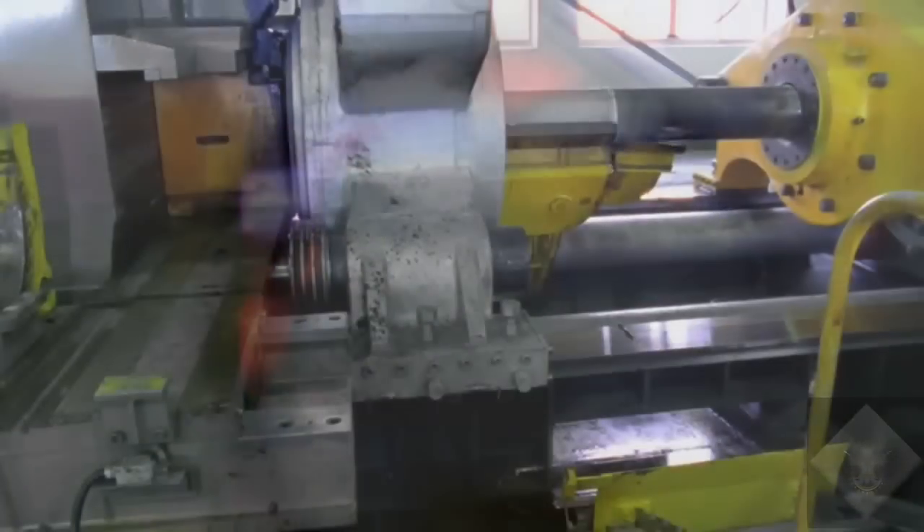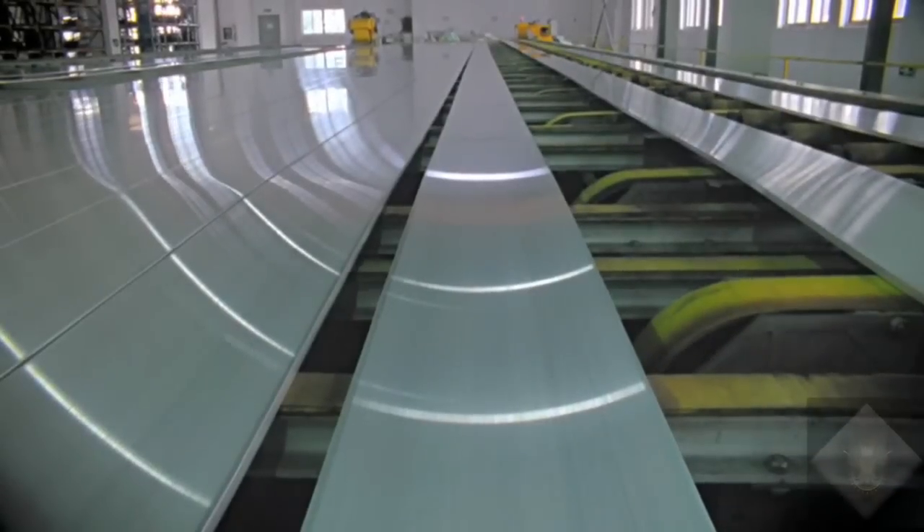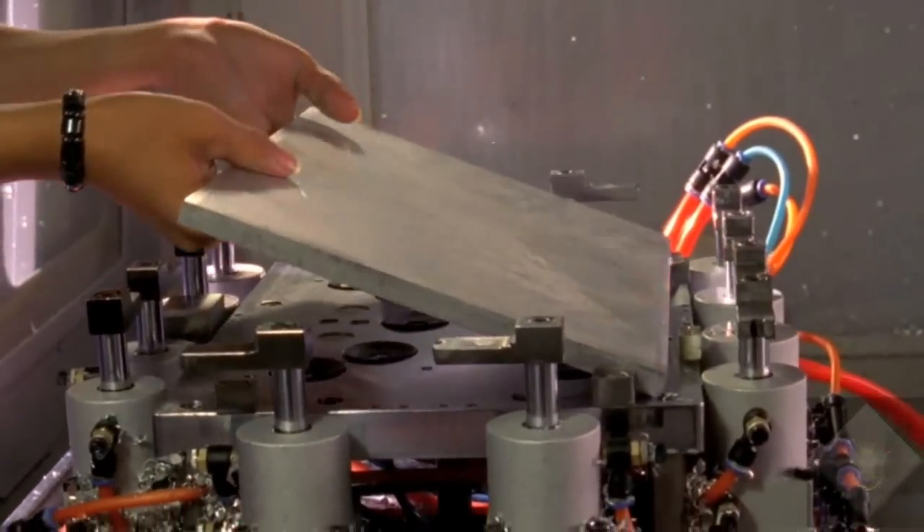The beginning of the unibody starts with a solid block of aluminum. Then we go through an extrusion process, which is kind of like how you make pasta. And the output of that goes through nine separate milling operations. We take a part from solid block down to the finished, finely detailed part that has all of the features that we need to go off and assemble the new MacBook Pro.